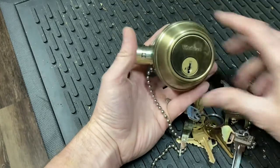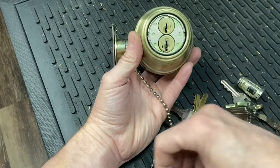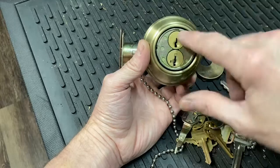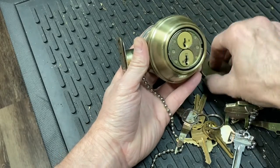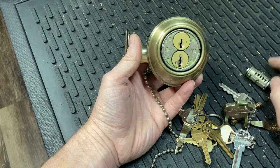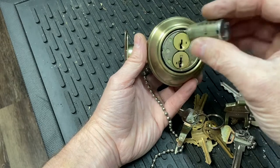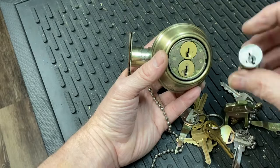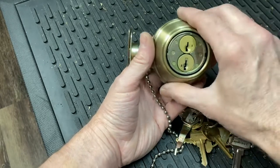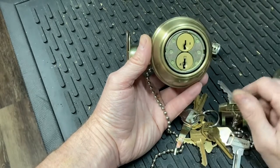This is a control key deadbolt Kwikset makes, and it allows you to use different keys. I've got two different keyways in here — Kwikset and Schlage — and it doesn't matter which side you put this on; either keyway will operate this same deadbolt. So you don't even have to replace any Kwikset key lock that will fit this. This one here is the 40083, the deadbolt is the 816, and you get whatever finish you want. They're not cheap, they're not expensive — it is a grade two deadbolt.